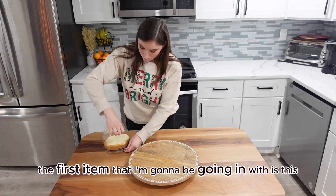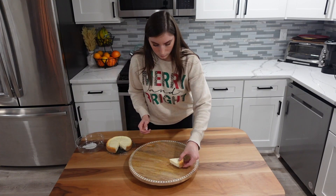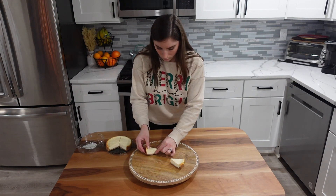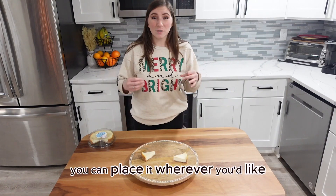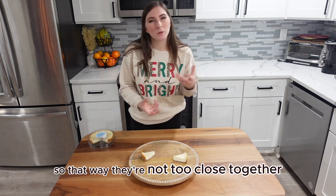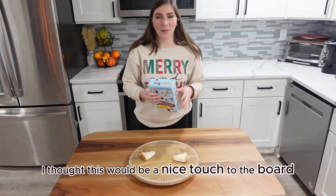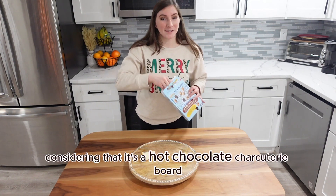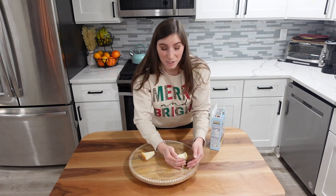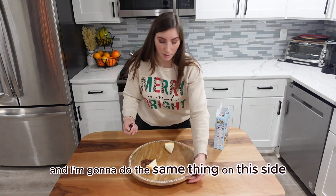The first item that I'm going to be going in with is this New York style cheesecake. You can place it wherever you'd like — just make sure there's enough distance between the two so that way they're not too close together. The next item I'm going in with are these chocolate teddy grahams. I thought this would be a nice touch to the board considering that it's a hot chocolate charcuterie board, so I'm just going to lay these right next to the cheesecake, and do the same thing on the other side.